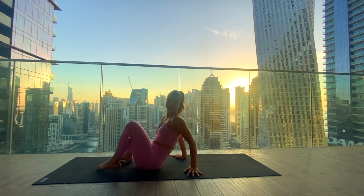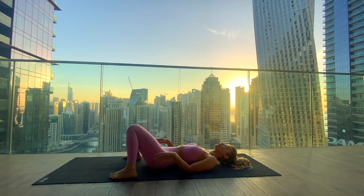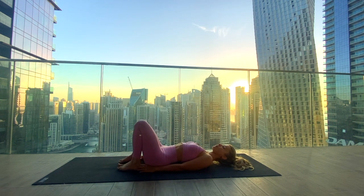We begin lying down, bringing the feet as wide as the mat and just letting the knees fall in so you can bring the knees to touch. Then either place one hand onto your belly and one hand onto your heart, or grab for opposite elbows above the head for a little more opening through the shoulders. Try whatever feels better here for you and start to slow down your breath, feel into your body, arriving on your mat, finding a full inhale in and a full exhale out. We'll start with some movement, setting up for our bridge pose.